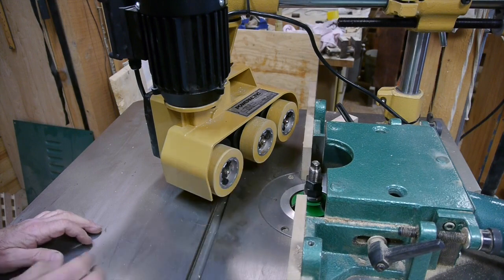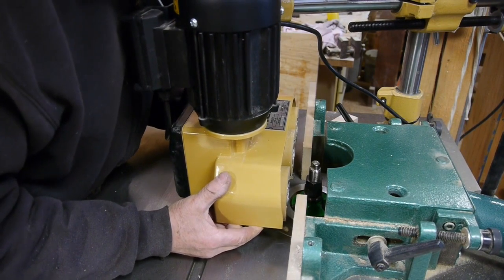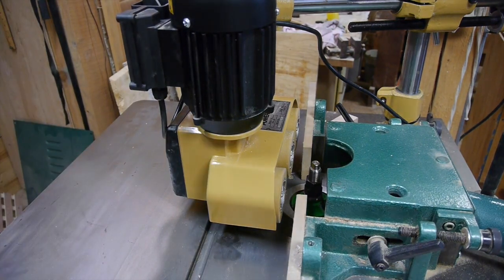You line this up about right here on your cutter so that when you stick your stock into the feeder that first roller will catch the board, and then the other two rollers will pull it on through.